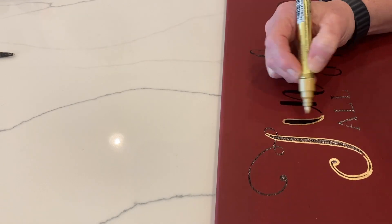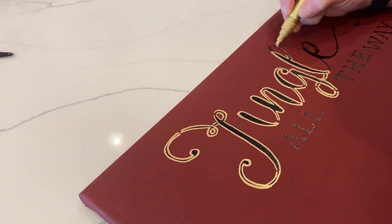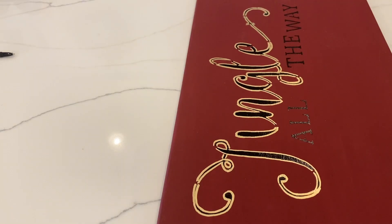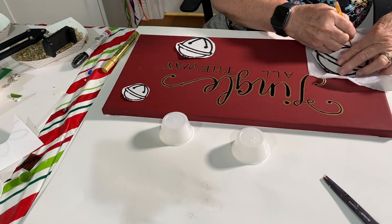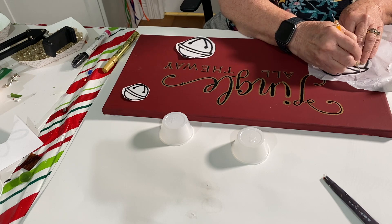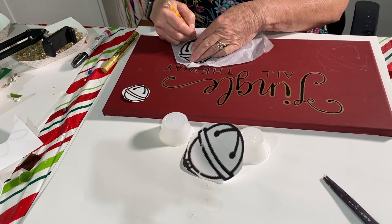Again, this is an oil-based marker — it doesn't interfere with the resin and it does not run when you put resin over it. Next I went on the computer under free clip art and found these bells. I printed one out and resized it into three different sizes.